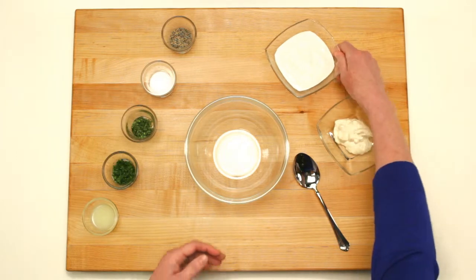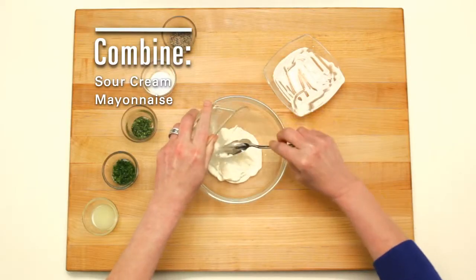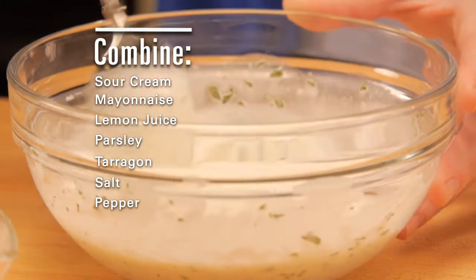Start by making a creamy herb dressing. In a bowl, combine sour cream, mayo, lemon juice, parsley, tarragon, salt, and pepper. Mix and set aside.